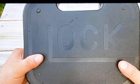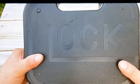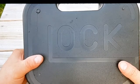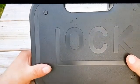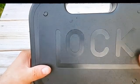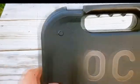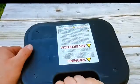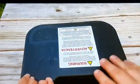It is a Glock 19, Generation 5, and I'm about to open it up and show you what we get with it. I don't have everything in it — I've got some stuff in my range bag and probably in my little gunsmithing toolbox, so that's probably why I don't have everything in it right now.